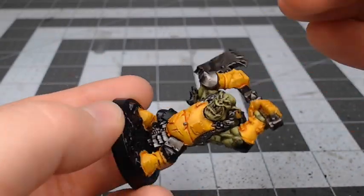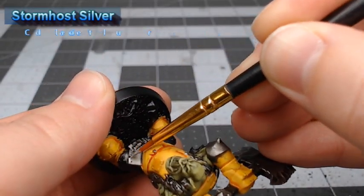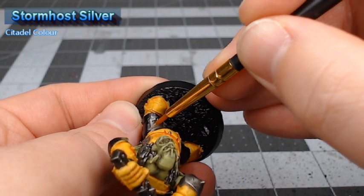After that Nuln Oil has dried, we're going to take Stormhost Silver and use this to edge highlight the metal parts on the model.